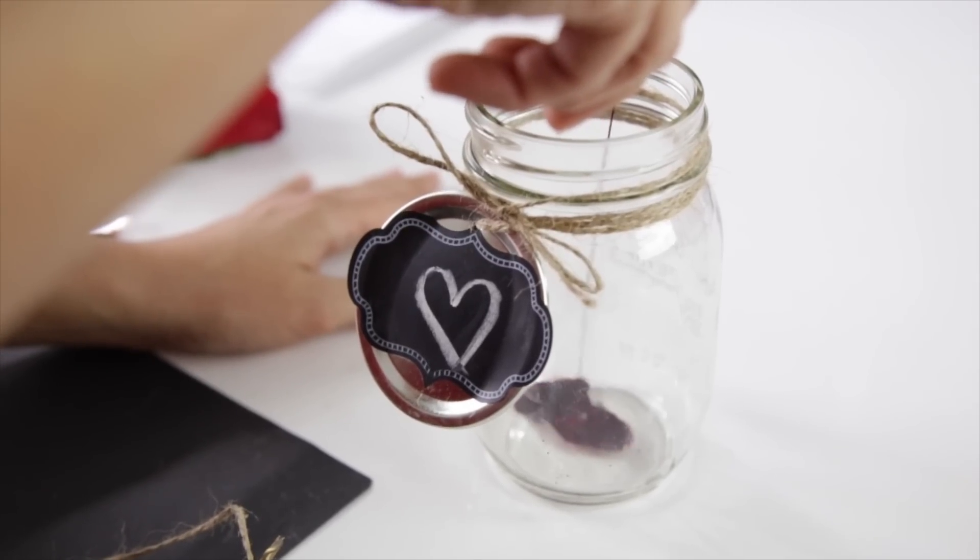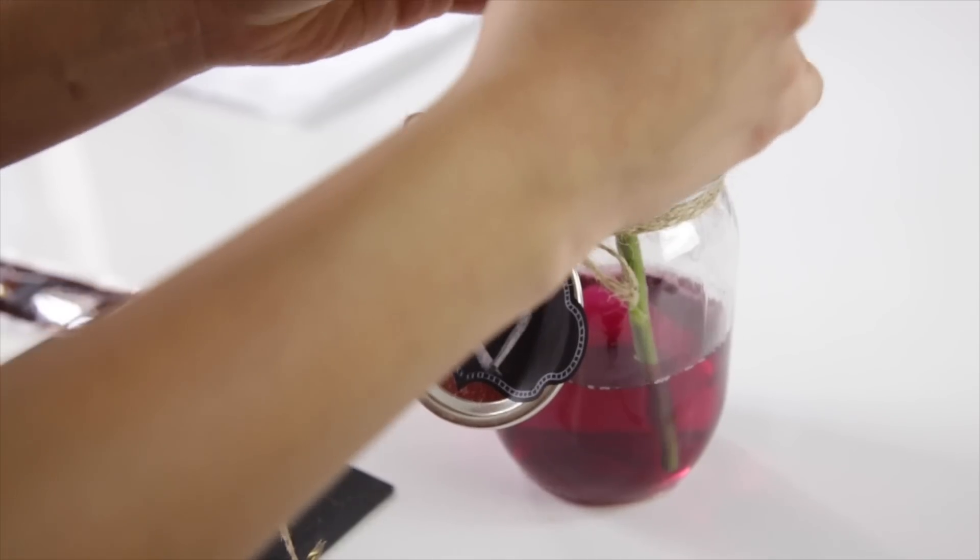Step four: add some food coloring, add some water, and add your favorite flowers to your brand new vases.